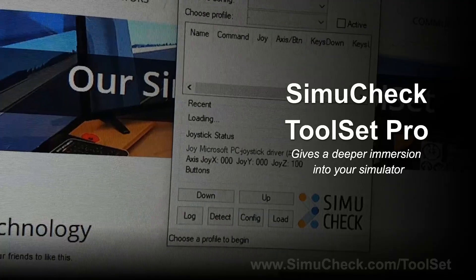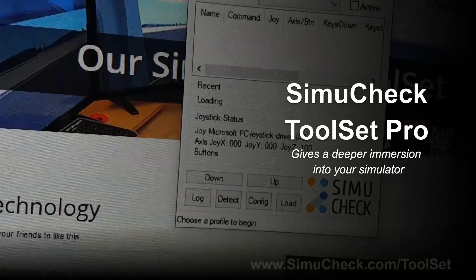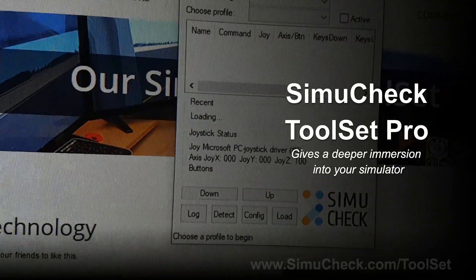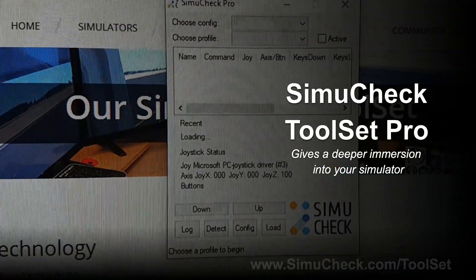So it allows you to connect a joystick to a simulator that does not natively support joysticks, or when you need detailed control that a simulator does not give, because our system allows you to script specific events for your simulator.